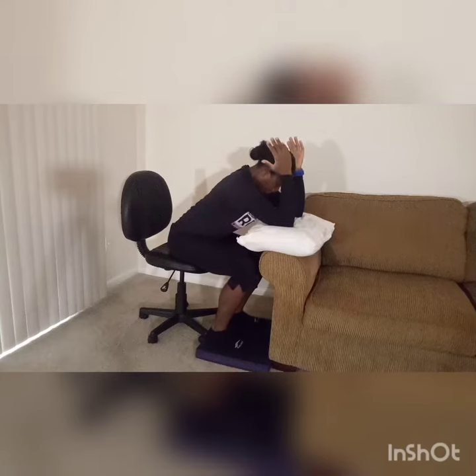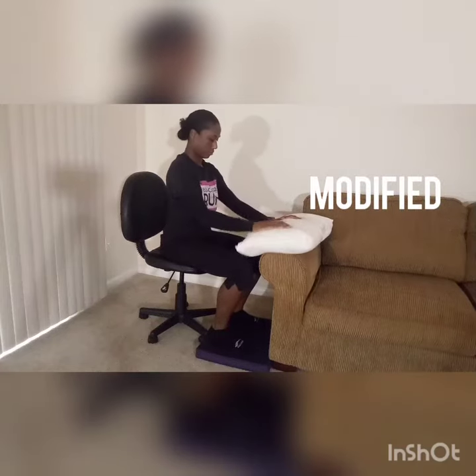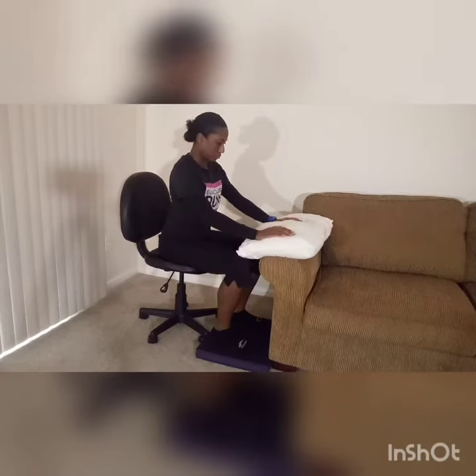Then forcefully push down into your pillow with your upper arm. If it's too much to lean forward that far, you can use extended arms, pressing down into the pillow with your hands.